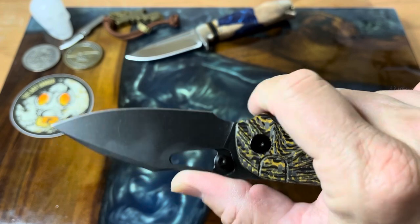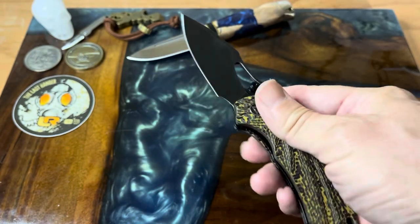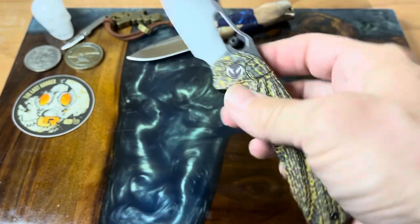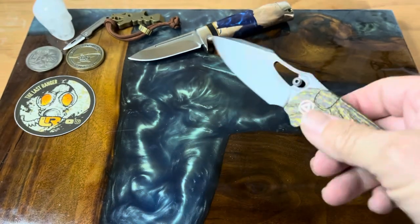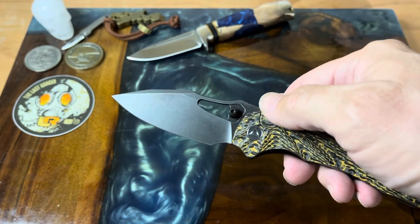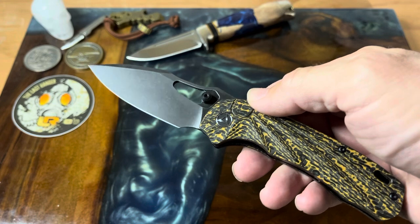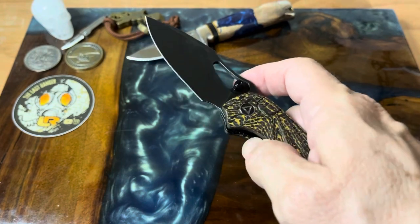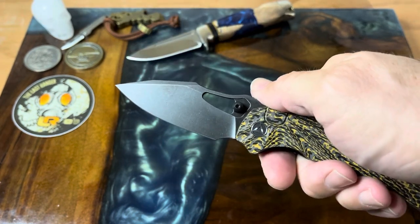You got this little extra piece here where you can stick your thumb if you really want to choke up on it. You got plenty of room for your finger and your thumb so you can get in there and do detailed work. Liner lock — just a really awesome knife. It's a 3.25-inch S35VN blade with a black wash finish, 4.25-inch carbon fiber scales on the handle, giving you 7.5 inches overall length, weighs 3.4 ounces, pivot running on ball bearings.